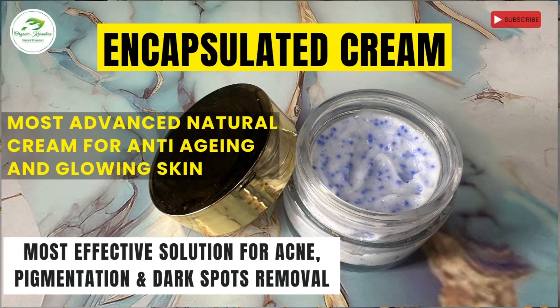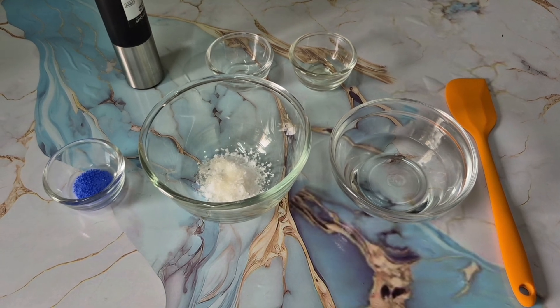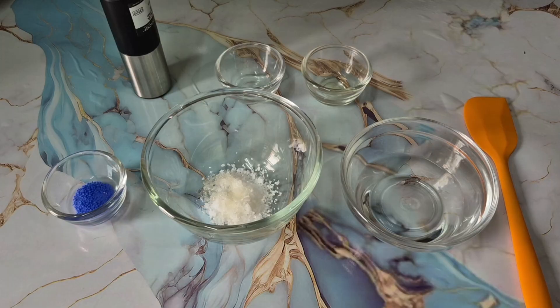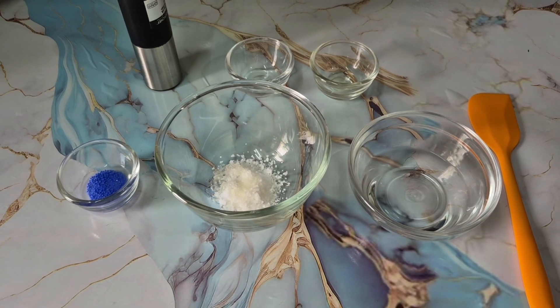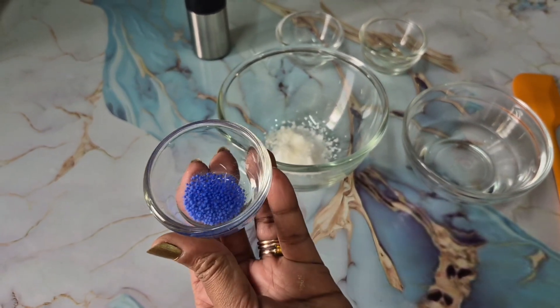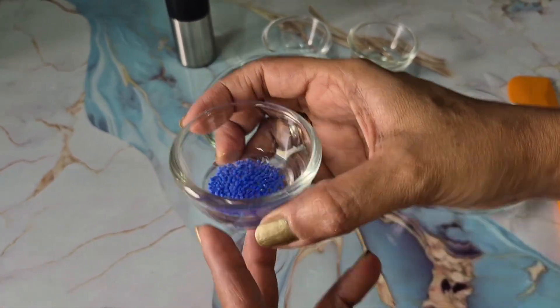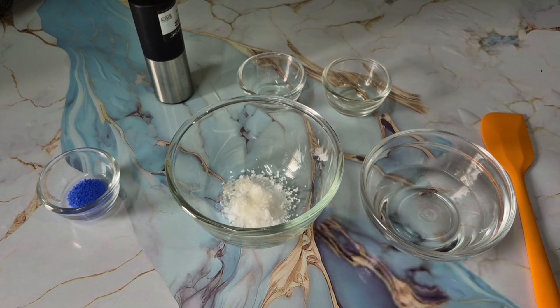Hi everyone, welcome to Organic Creations! Today we are making something very interesting that I have never shared before — an encapsulated cream. It's very popular nowadays because of its quicker, faster results on the skin. These are encapsulated beads which have active ingredients present in them, and as you apply it on the skin, it bursts and gets very nicely absorbed.